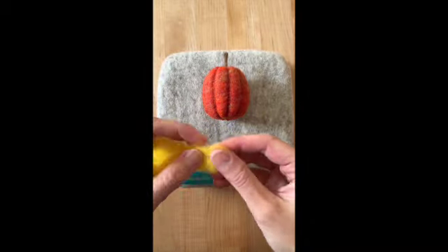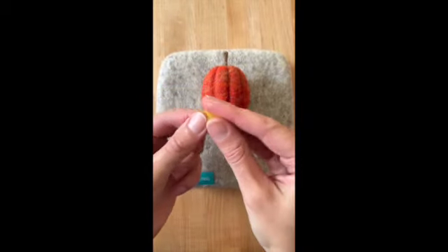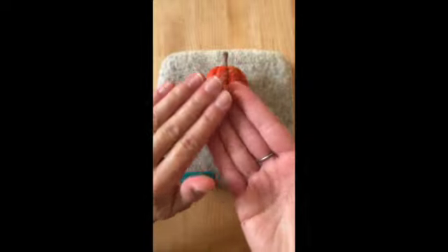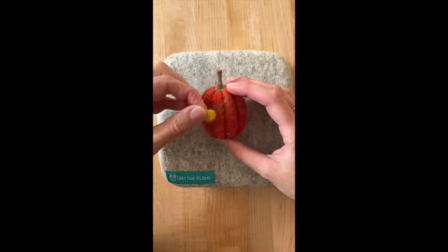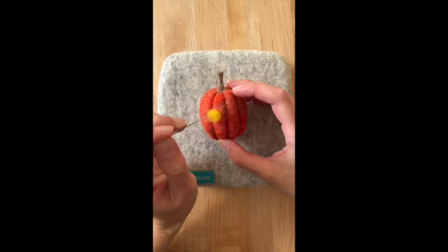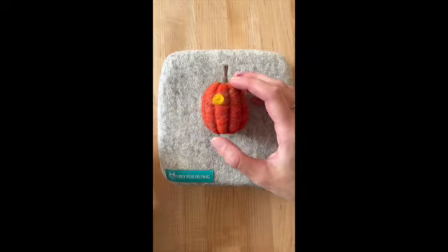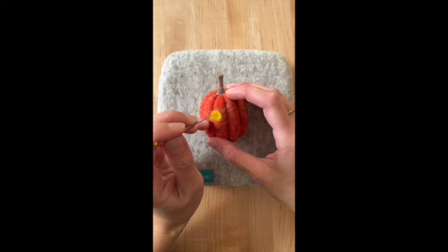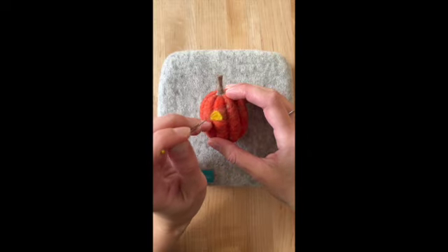Start by tearing off a small piece of your yellow wool. Roll the wool into a loose ball. Place that yellow wool wherever you would like the first eye for your jack-o-lantern. Give a few pokes with your needle to tack it into place, and then continue felting by making three points — three corners for the eye to make it into a triangle.